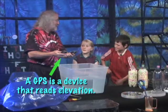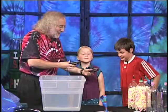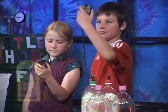All right, now we're gonna do one last thing. I got a couple of GPS units here on the table — they're a little wet. Now, if you go ahead and take a look at these right now, we're indoors, so it won't tell us where we are, but it won't tell us what our elevation is.